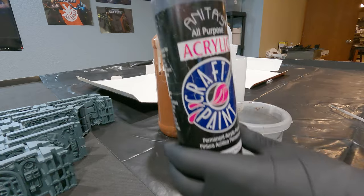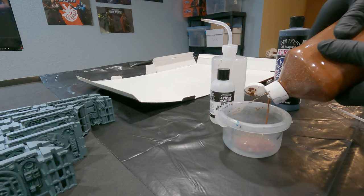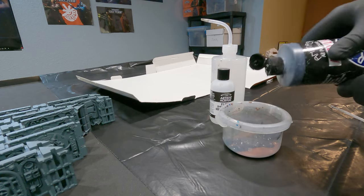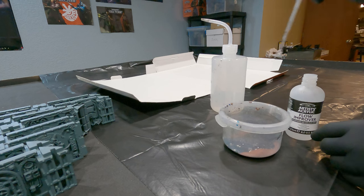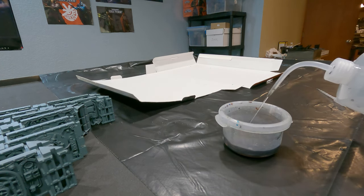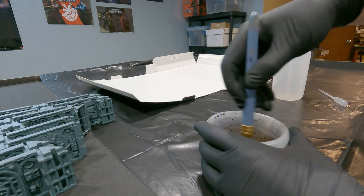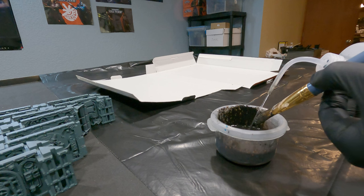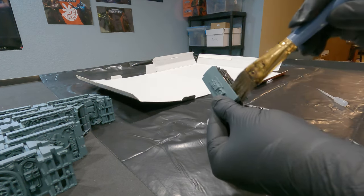So then once everything's all primed, I'm going to make a black-brownish wash out of acrylics, just mixing up some really cheap craft paint, then adding a drop of some Flow Improver, and then mixing the rest with water. You may have to play with the water and Flow Improver and mix it up with the brush until you get the right consistency of a wash. I had to water it down a little bit more for my taste. Then I like to grab a small piece and do a test, just to make sure the wash looks good.